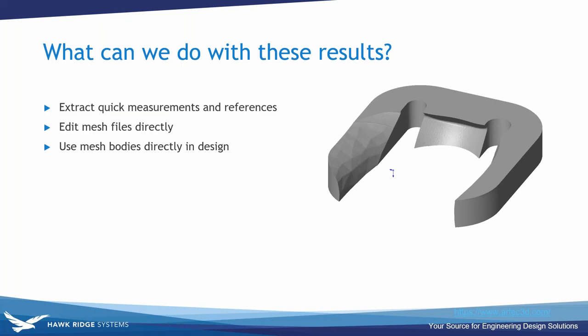What can you do with these results? You can quickly extract measurements and references by inferring sketch points, edit mesh files directly, or use mesh bodies directly in your design without changes. You can mate to primitive surfaces — that's why we extracted bottom surfaces, so we could mate the mouse to a table plane when positioning it in the assembly.